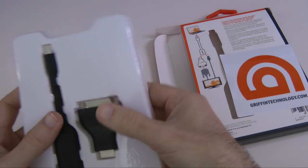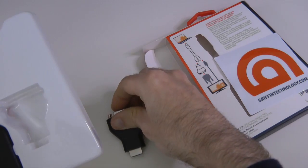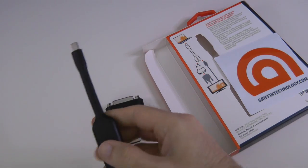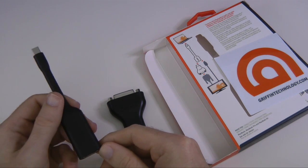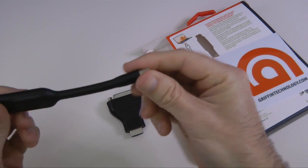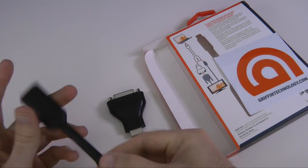What this allows you to do — let me just pop the product out of the packaging for you — is it allows you to extend the display of your device onto another display, or to mirror it perhaps onto a larger LCD screen. This cable has got a slight amount of flex in it; it's very short to keep it portable and light.